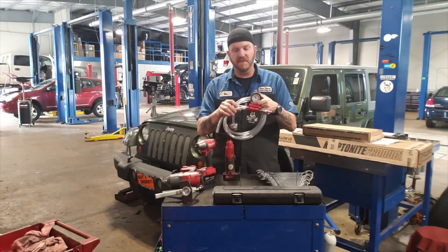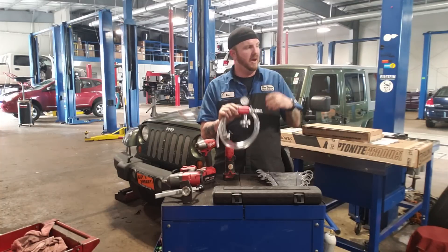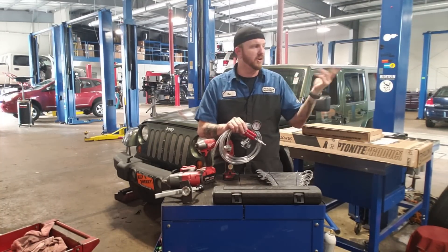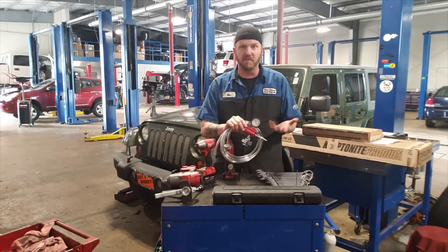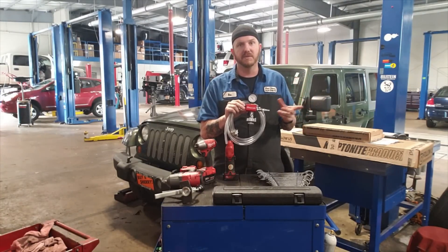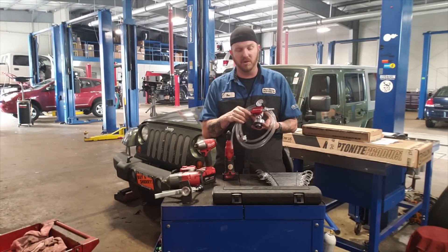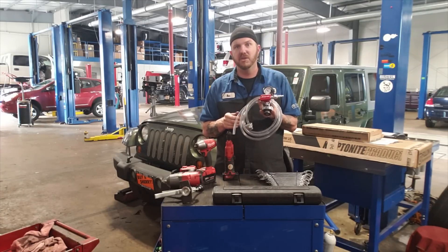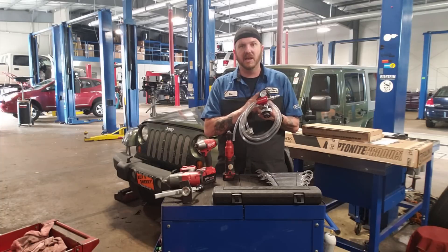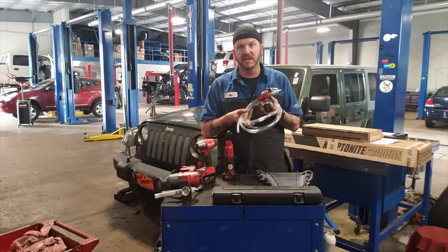Another thing I picked up was the vacuum coolant filling system. This thing is a lifesaver compared to the old way where you put the reservoir up on top, let it fill, start the vehicle, and wait for it to self-burp. This tool will pull vacuum on your vehicle, suck out all the air in the system, and also help you find leaks — which I actually had today on a 3.6 I'm working on. If you pull vacuum and it doesn't hold, you've got a leak somewhere. So this thing not only helps you fill but also checks for coolant system leaks. Really nice tool pickup.